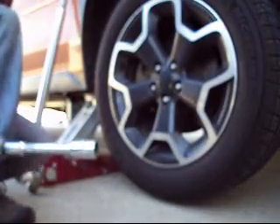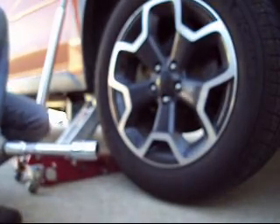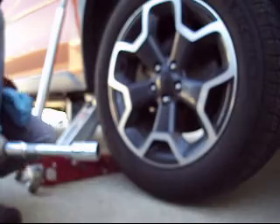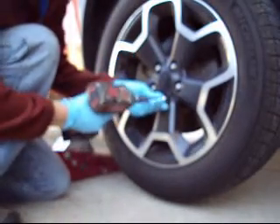First things first, you want to make sure your vehicle is jacked up and on the jack stand, and also have the rear tire chocked, and also the parking brake on. The first step is going to be to simply remove the wheel.